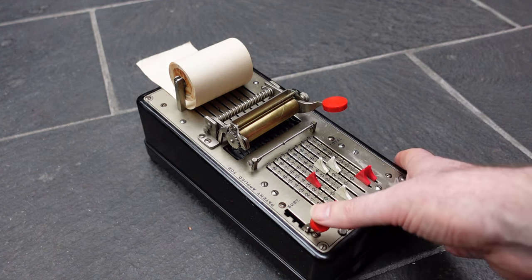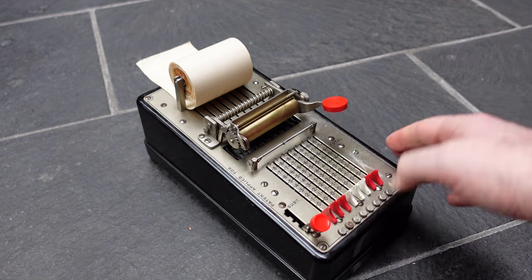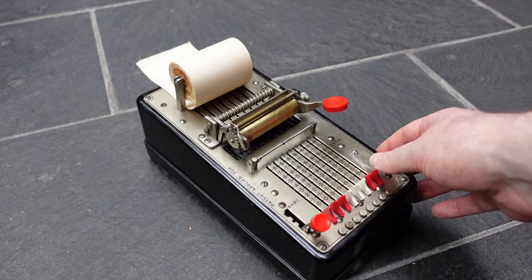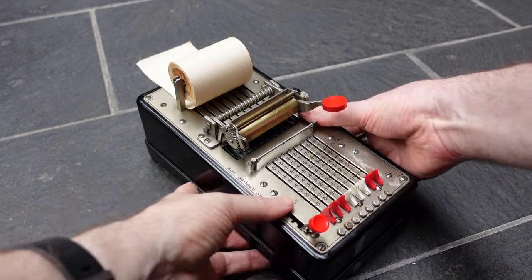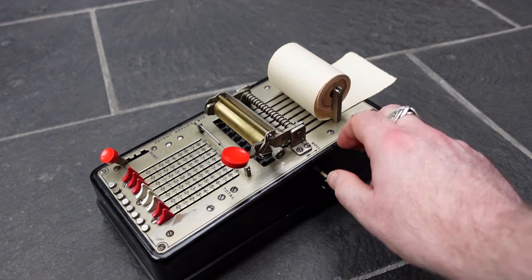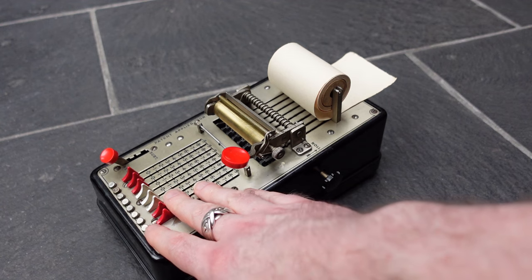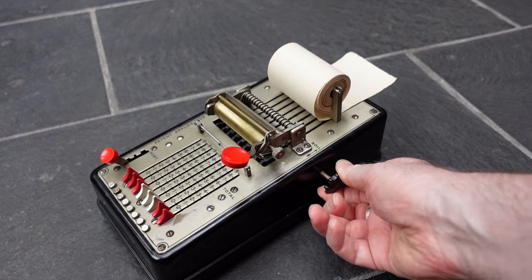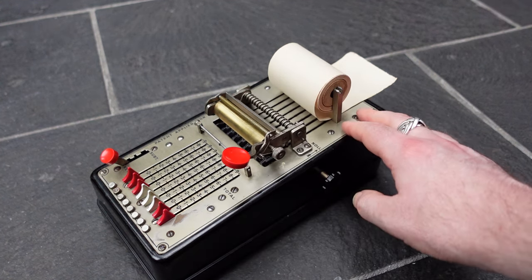Once you've added the number you can press this down to return the input to zero and enter the next number. At any time you can press this to print either the input, or if you've cleared the input, the total or subtotal. On this side you have the clearing knob, and you should only turn this if the input is cleared, otherwise it gets tangled up. You pull this out and turn it clockwise until it drops back in — that's a full revolution — and that has cleared the register.